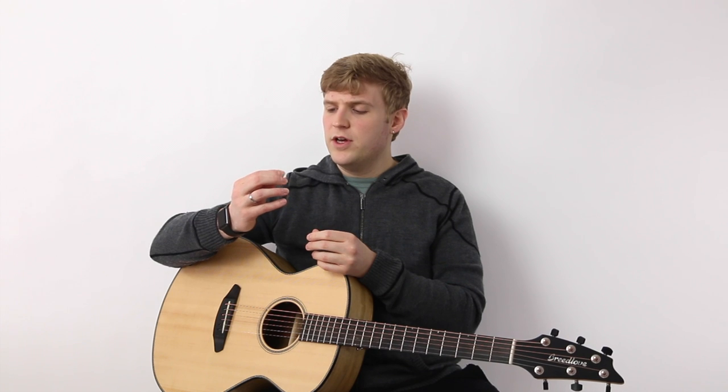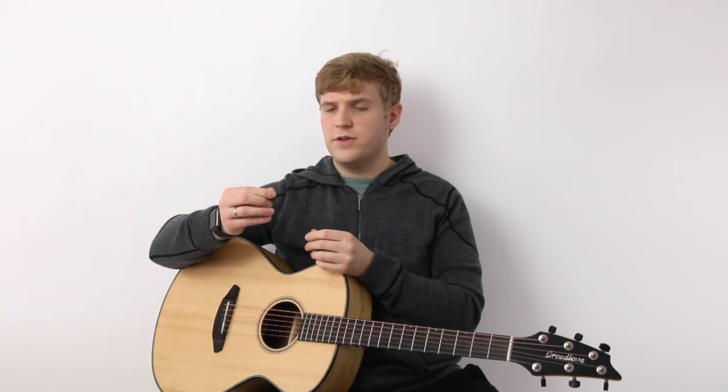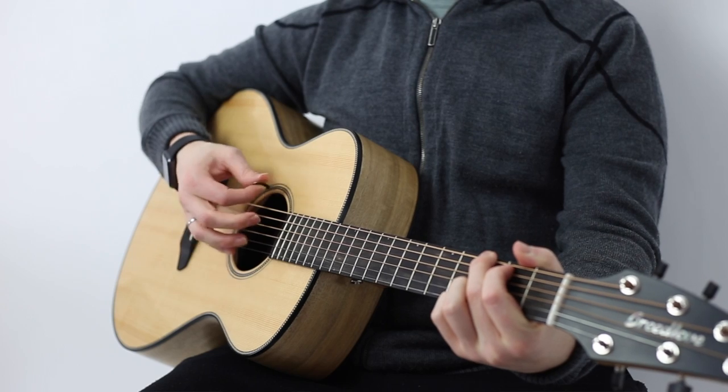When you pick it up, it's kind of cold in the hands. Metal is pretty conductive, so as soon as you hold it for a few minutes, it warms up a little bit. I'm going to do a little bit of strumming and a little bit of lead for you. I'm going to show you some open chords.